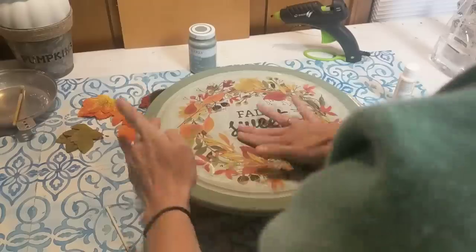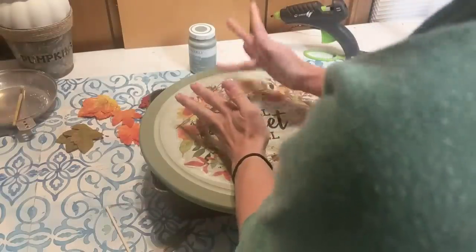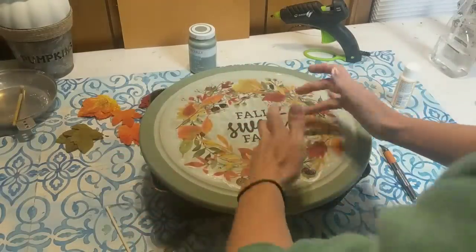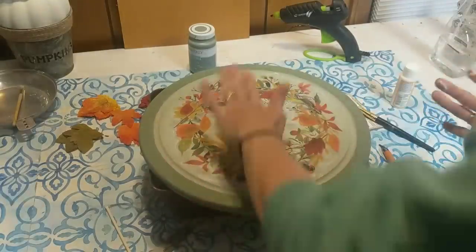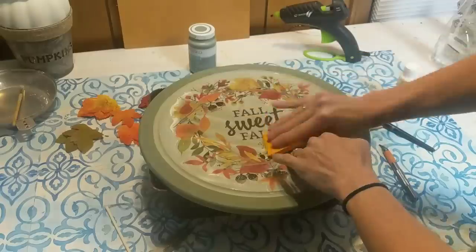Sorry about my shoulder being in the shot there for a couple seconds. I took my time smoothing this out, trying to get any air bubbles out. It really wasn't that difficult because this is a little heavier than paper. Then I just grabbed something — a little post-it notepad happened to be nearby — and I'm using this like a squeegee to push out any extra Mod Podge and then wipe it off with a paper towel.